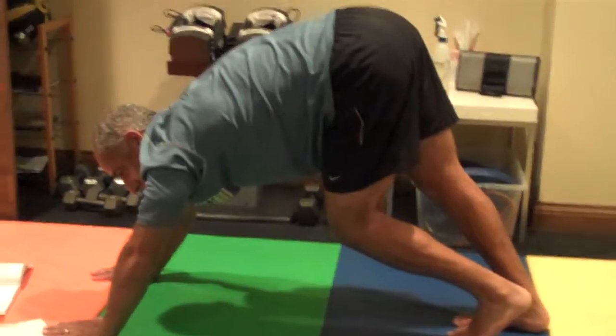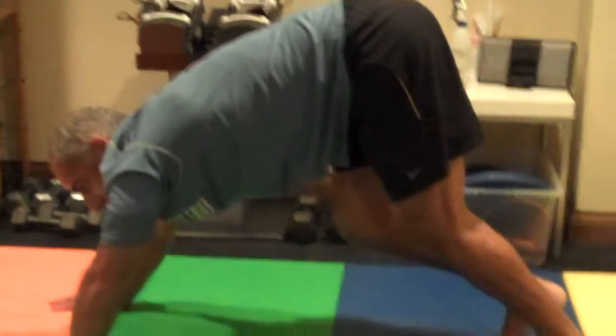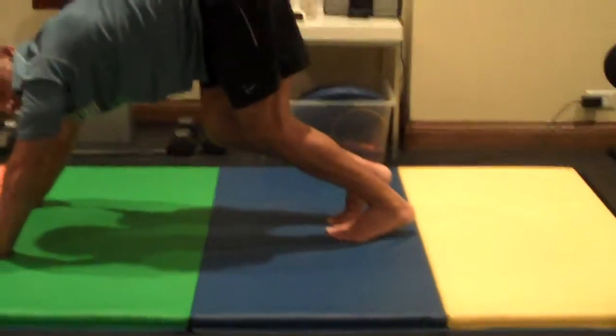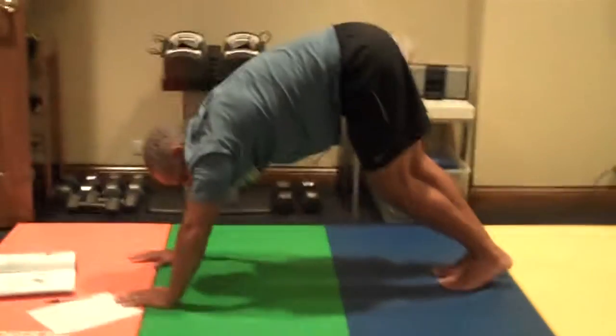This is for pre-competition or pre-game. After the game, you press — inhale, exhale — inhale, back off slightly, exhale on the same side, for three breaths. And now we're going to continue.